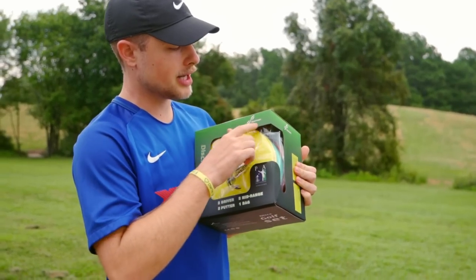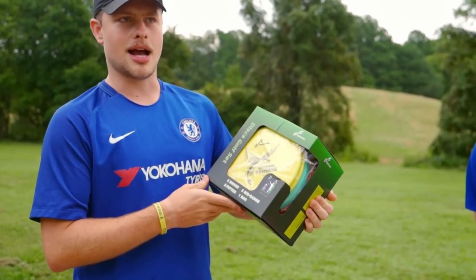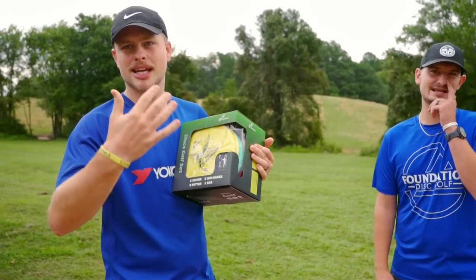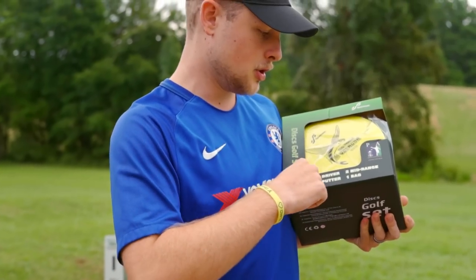This one is from Sportineer, another Amazon find. I think this one came in around $35. Sportineer — is it Sportineer or Sportineer? It's Sportineer. It just kind of flows that way. I kind of like that name. We're promised in this disc golf set two drivers,